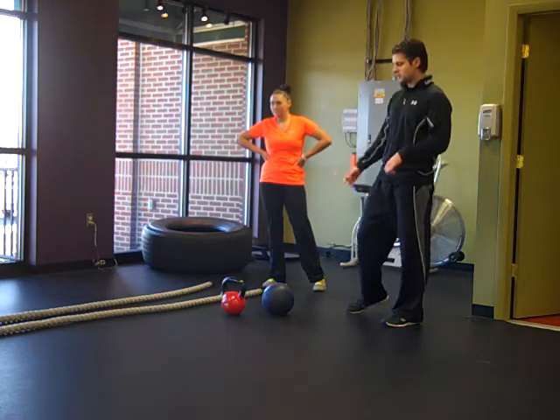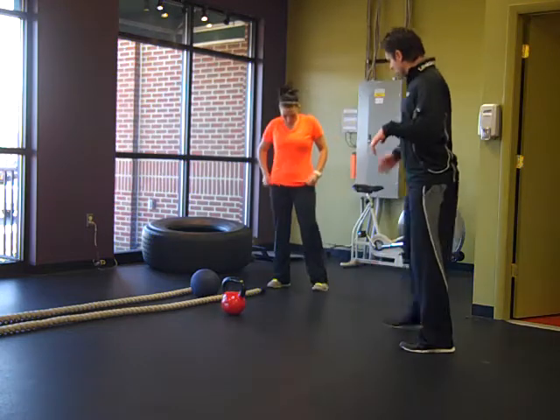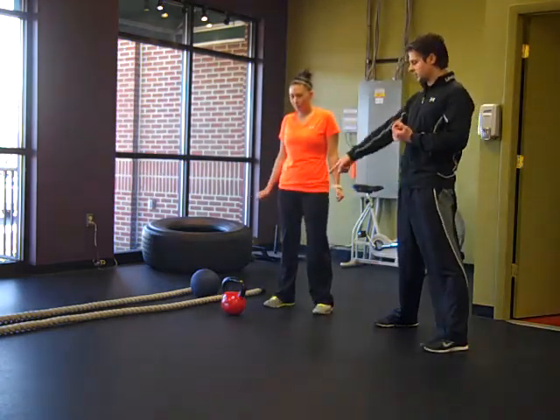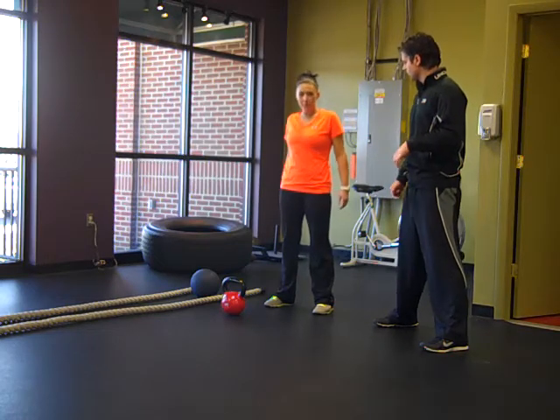Once she finishes that, she's going to go to the next group which has our squat jumps. So we'll just have her come up here a little bit, Courtney. We're going to go to squat jumps for 15 seconds, and then go right into a kettlebell swing for 15 seconds. So you ready? All right, go.